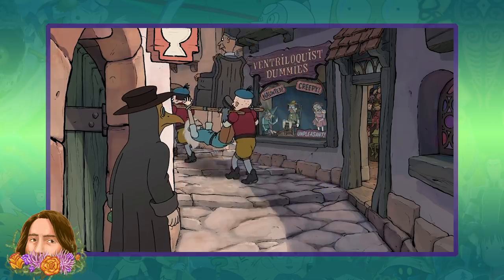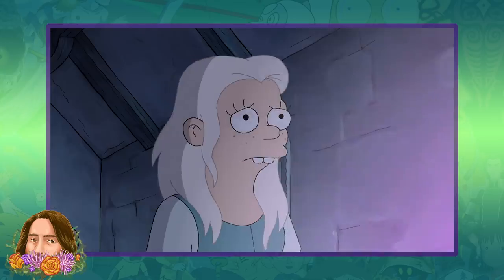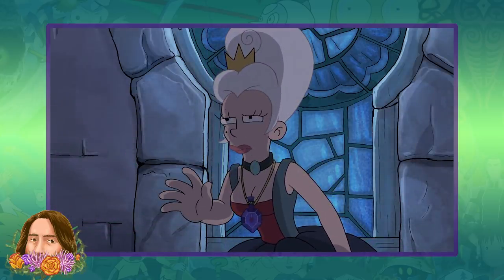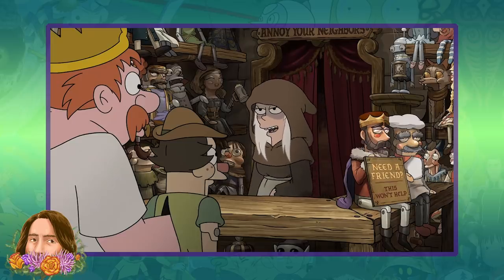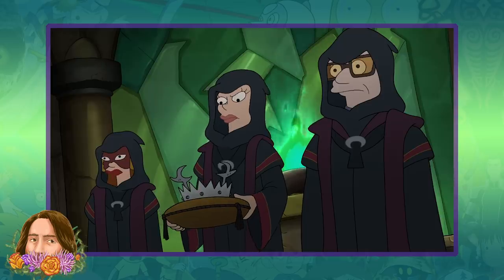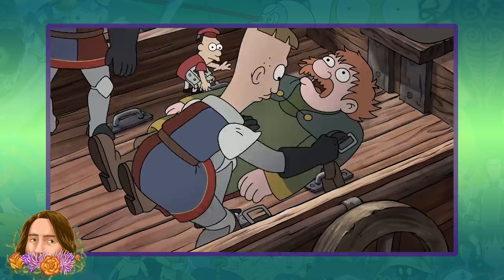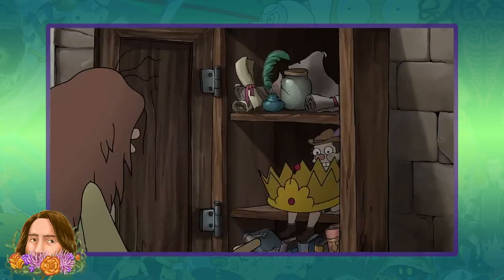We actually got our first look at Freckles back in the first episode of Disenchantment, seen in the window of the dummy store. Since this takes place before Dagmar was de-stoned, that implies a few things about Freckles. For one, it means that Freckles was not a creation of Dagmar, but I do think it's likely that she imbued some sort of dark Maru or Hell-based magic into Freckles. I expect that this was all part of the scheme to get Zog out of Dreamland, and Miri the Mop Girl took Zog's crown and placed it in a cabinet with Freckles.